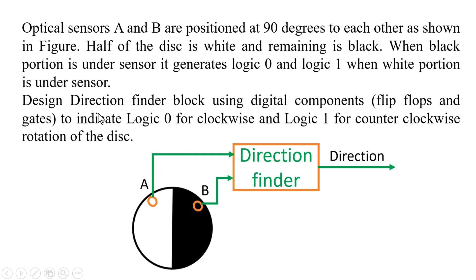Now you have to design a direction finder block using digital components, flip-flops and gates, to indicate logic zero for clockwise and logic one for counterclockwise rotation of the disk. For example, if the disk is rotating in a clockwise direction, the direction finder should give logic zero. But if it is rotating in an anticlockwise direction, the direction finder should give logic one.